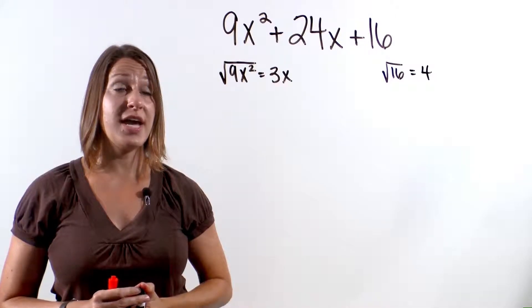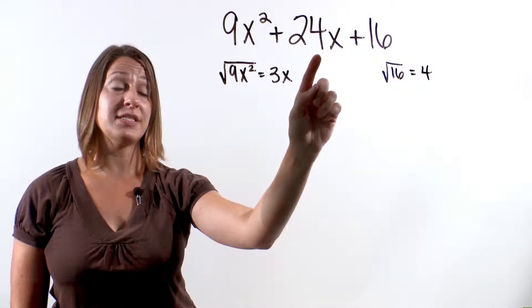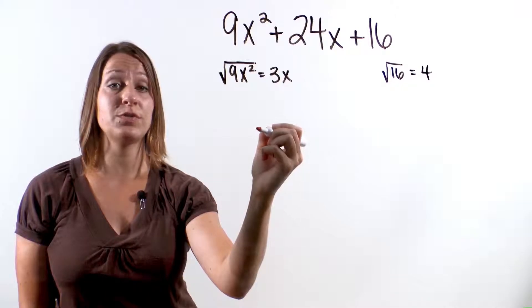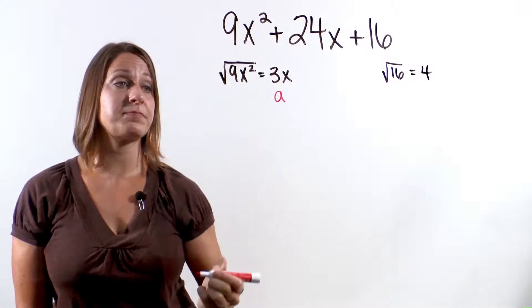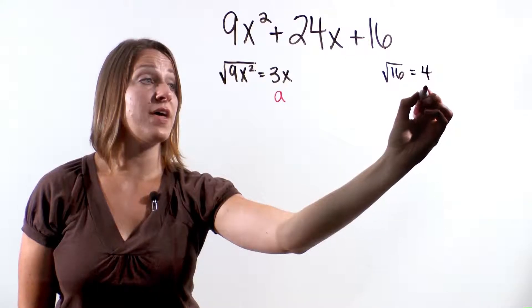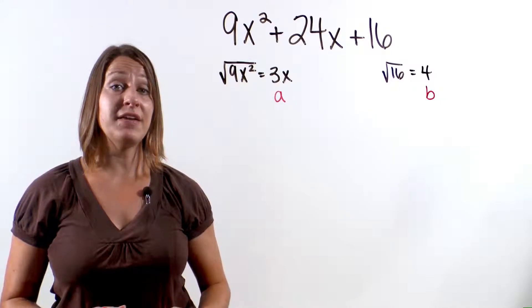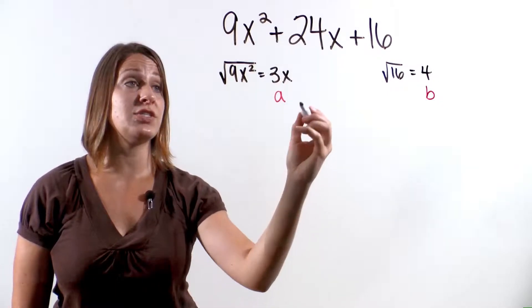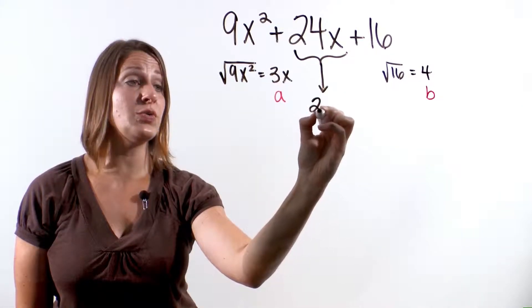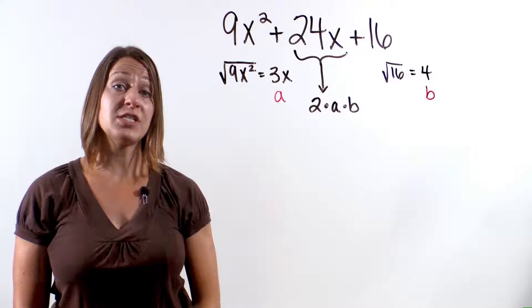Next, the final way to check to make sure this is a perfect square trinomial is to double check the middle term. Let's let the answer to the first term's square root represent the letter a, and let's call the square root of the last term the letter b. The final check is to ask yourself: is the middle term equal to 2 times a times b?